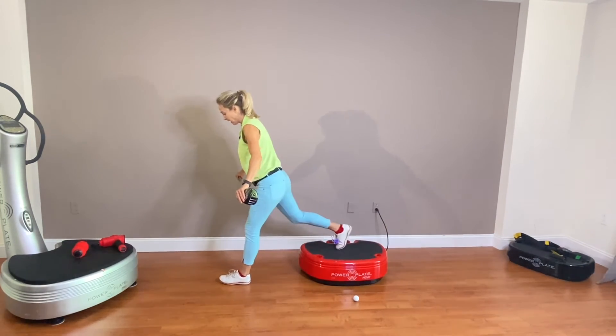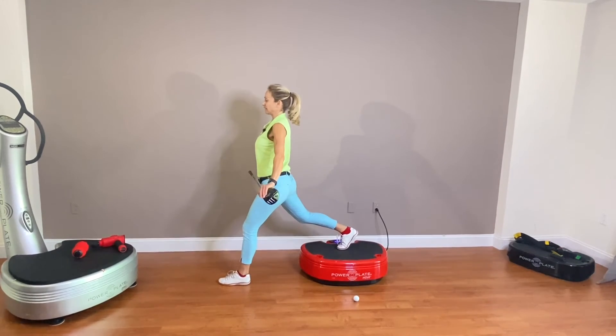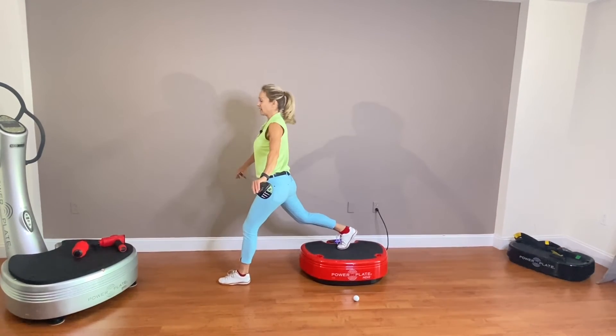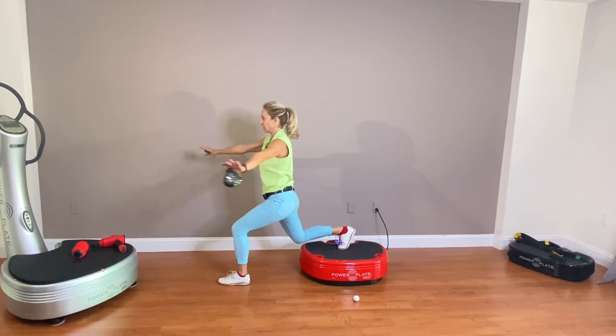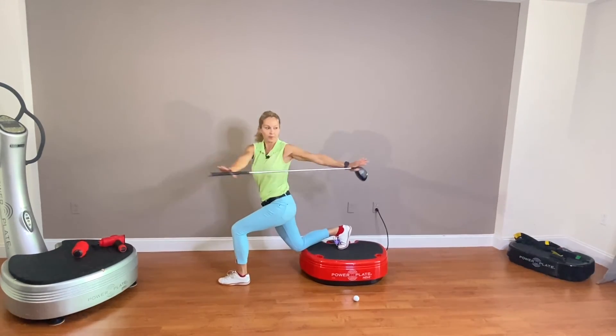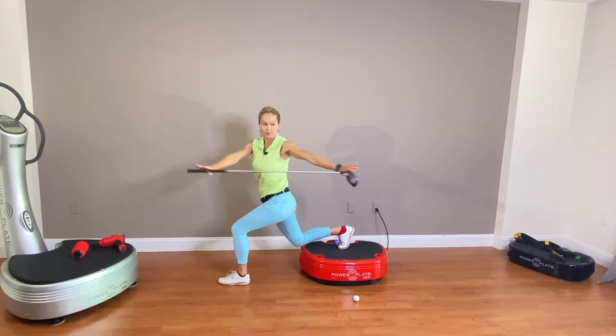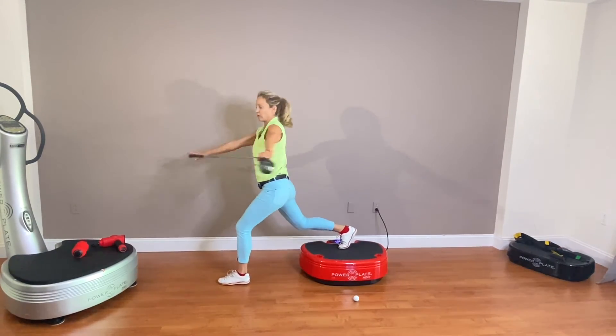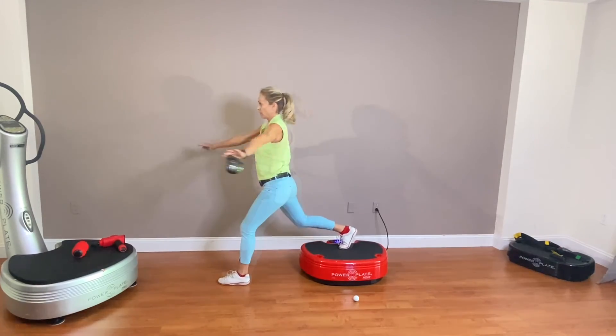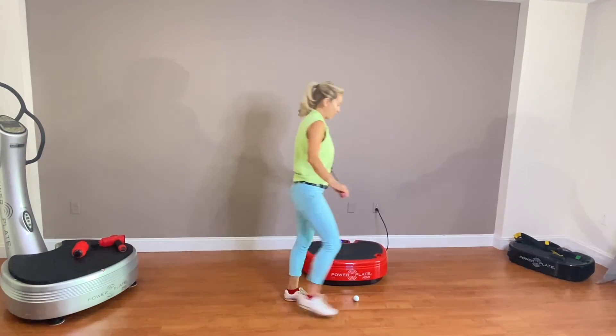We're going to bring our leg back extended, and then I'm going to slightly bend the knee and rotate. Do about 10 reps.